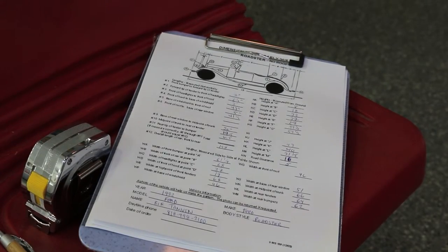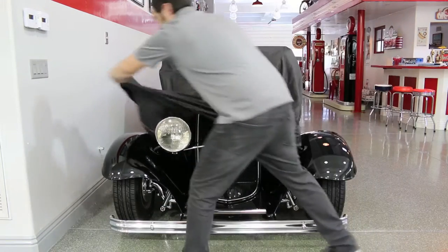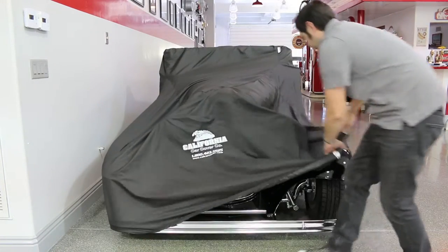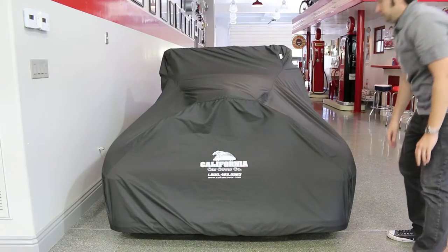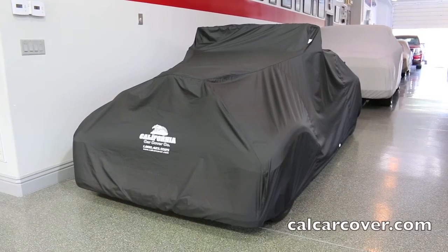Once the measurements have been collected and the dimension sheet completed, simply send back the form to us with your order. Within a month, you will receive your custom fit California car cover. For more product information or order inquiries, please contact California Car Cover or visit calcarcover.com.